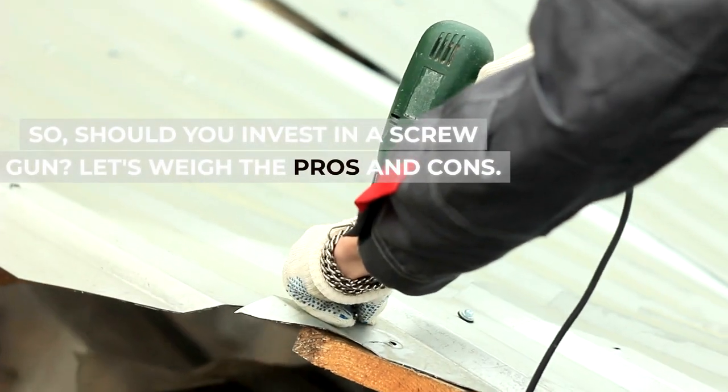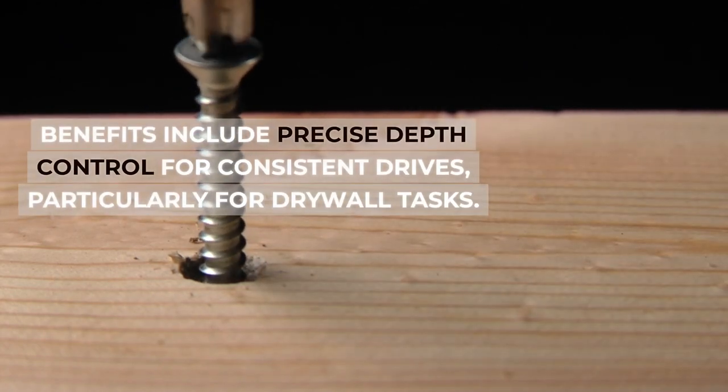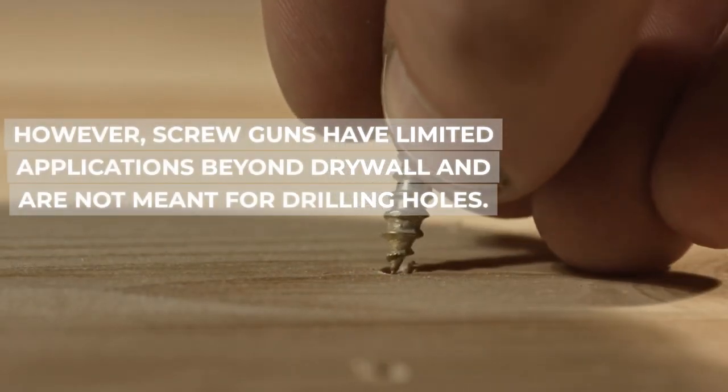Should you invest in a screw gun? Let's weigh the pros and cons. Benefits include precise depth control for consistent drives, particularly for drywall tasks. However, screw guns have limited applications beyond drywall and are not meant for drilling holes.